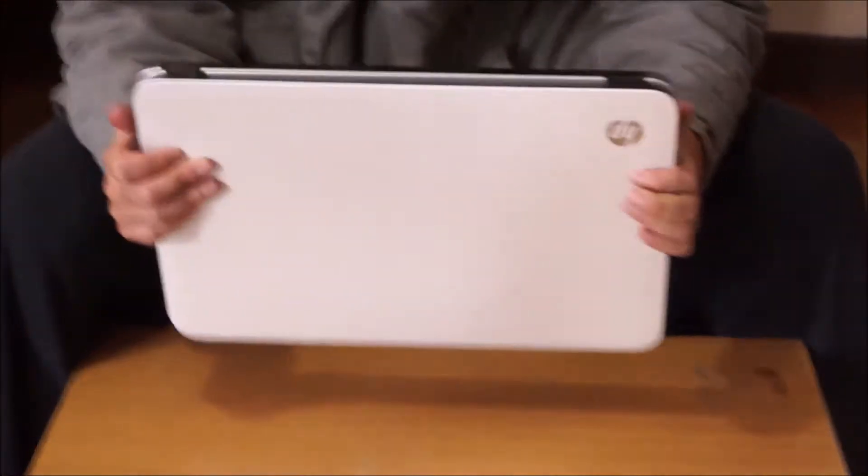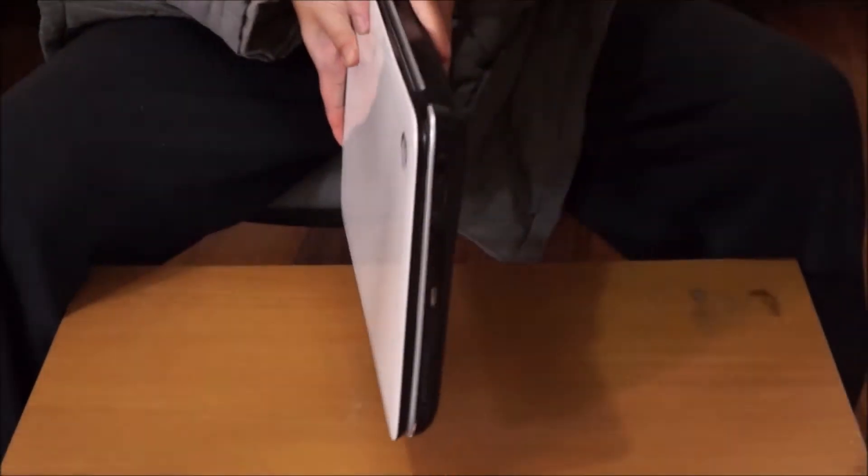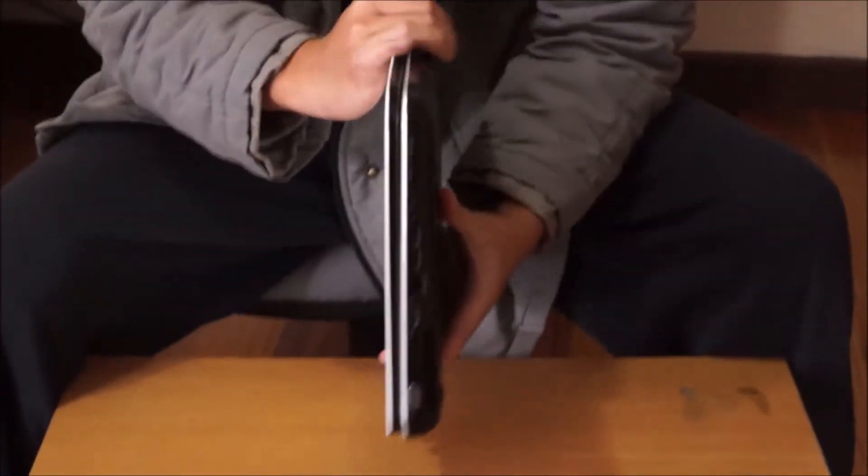Remember to put your laptop on something soft so you don't scratch it when you move it around or damage your laptop.